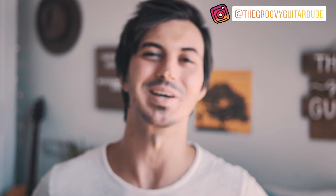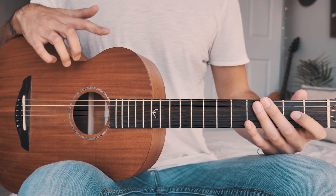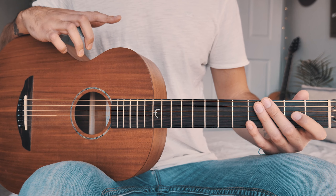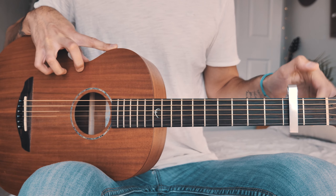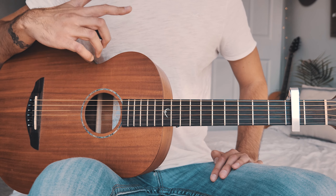What's up guys, Groovy Guitar Dude here with a beginner guitar tutorial for Dynamite by BTS. If this video helps you out, hit that like and subscribe button and let me know in the comments what BTS songs you want to learn on guitar. The first thing you want to know is that to avoid bar chords and keep this song beginner-friendly, we're going to capo up to the second fret.